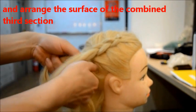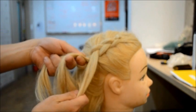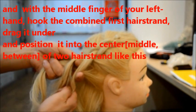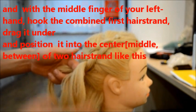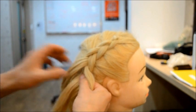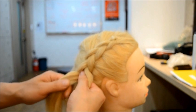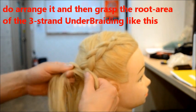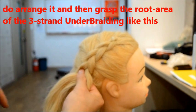And here the surface — the combine section. And with the middle finger, hook, and drag under between, into the middle like this. Raise the motor — that's there. And then grasp the root area. Thank you.